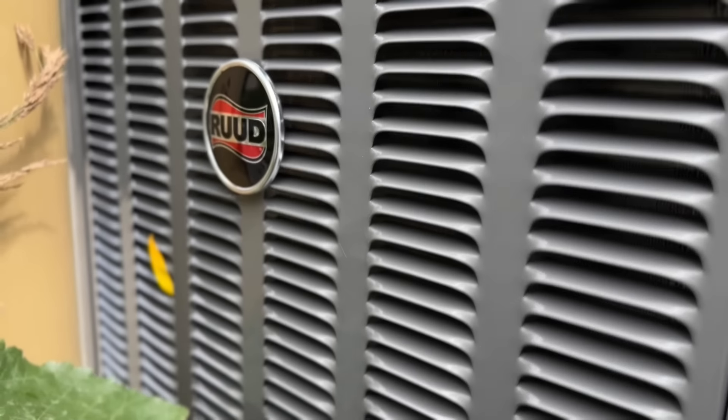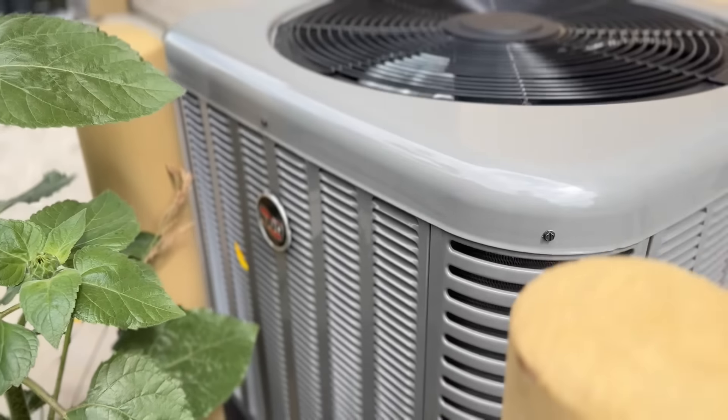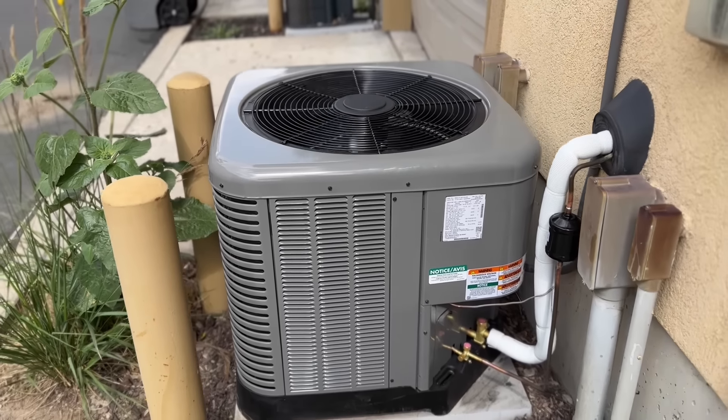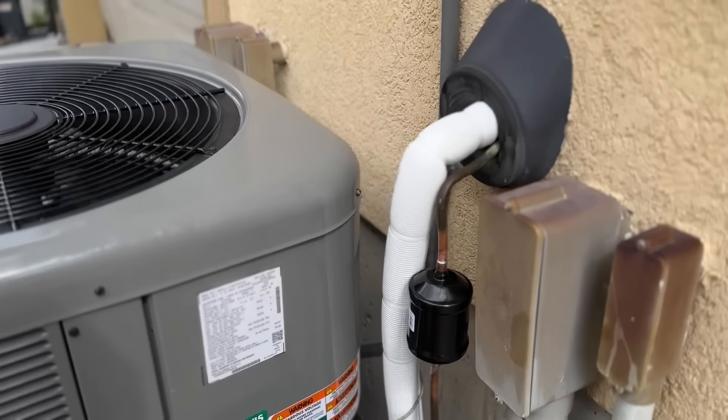Hey guys, in today's video we're going to be showing you how to replace the condensing unit on a system that has 410A refrigerant, where the evaporator coil is still good and we're going to be replacing just the condenser. I'm going to show you right now just what happened with this condenser when we showed up to this job. We thought it was going to be a service call but it translated to a replacement.